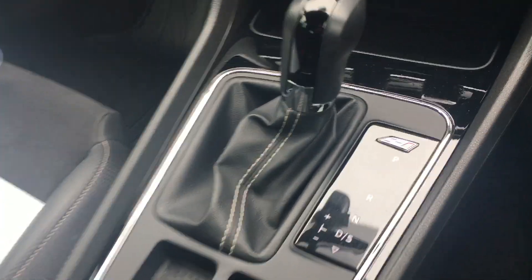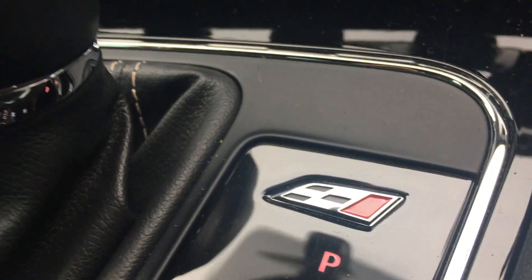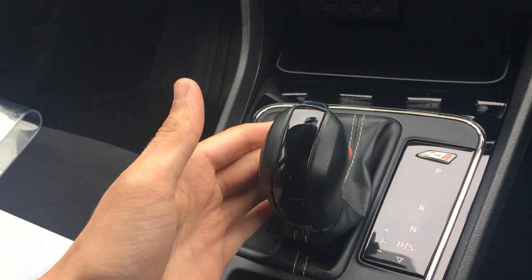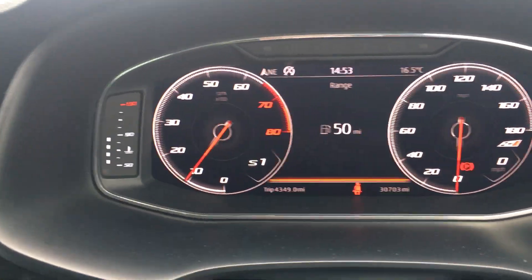This car is a DSG Auto. You can see your Cupra badge there. With the Cupra, you can pop it into drive and push it down into sport. You can see it holds the revs just above 1,000 revs, giving you quicker acceleration.